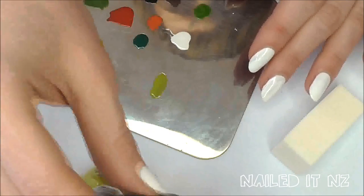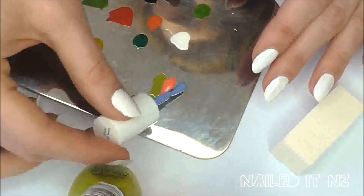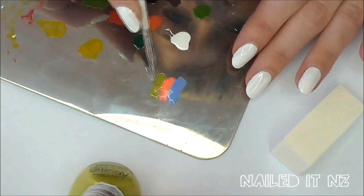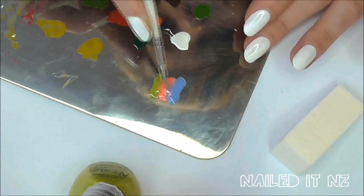Now for the fun part. Apply three stripes of your polishes onto a plastic lid or in my case a metal palette. Make sure it's the right size to cover your nail — not too big and not too small. Then get something with a small end such as a little brush and combine the colours on each side.